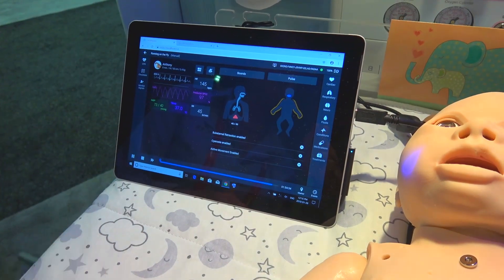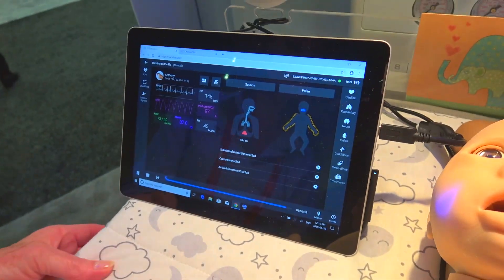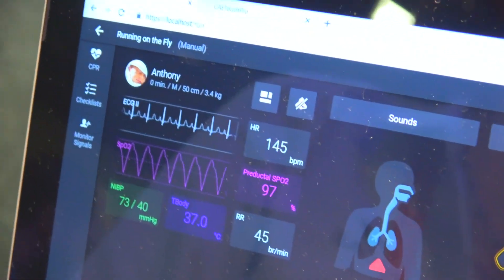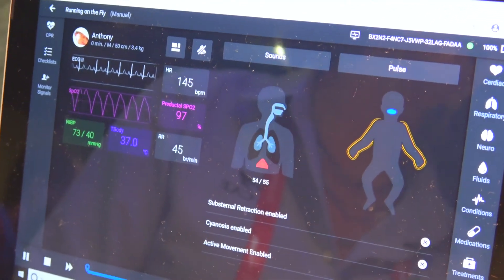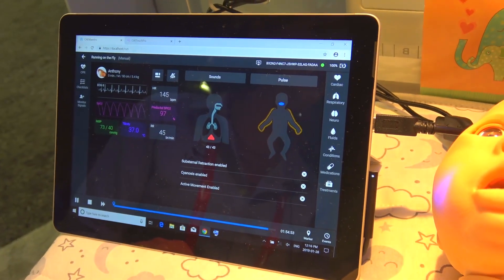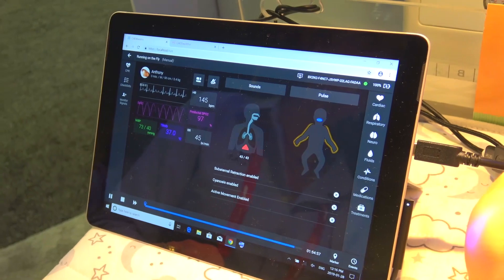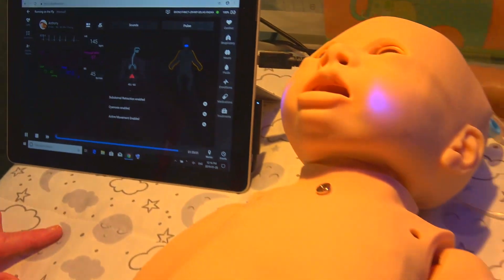Luna runs on our Maestro software, which is our latest software — very user friendly. You can run on the fly or run a pre-programmed scenario. Luna will come with five pre-programmed scenarios that include a newborn resuscitation, a one-month-old code situation in the emergency room, poor perfusion, pneumothorax, and neonatal abstinence syndrome.